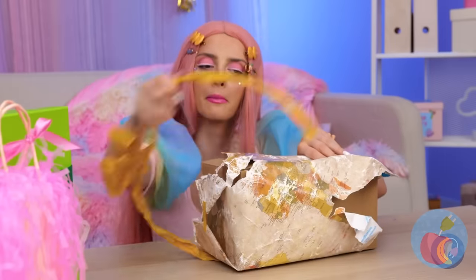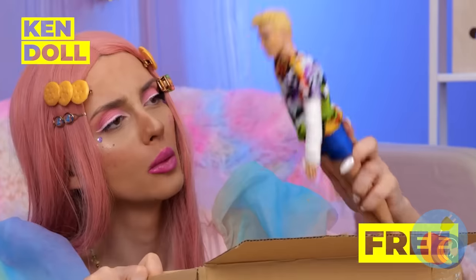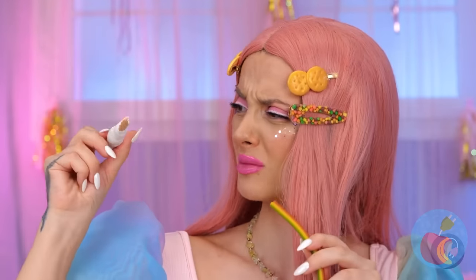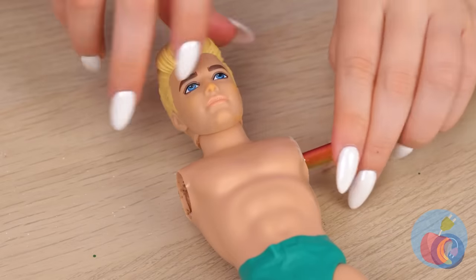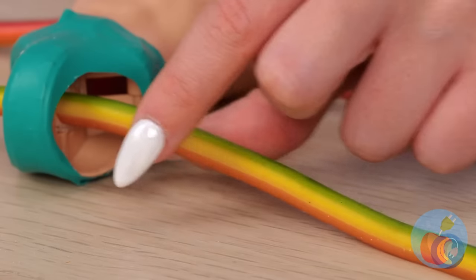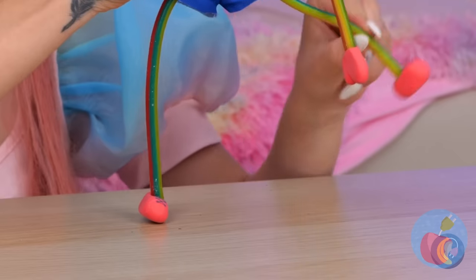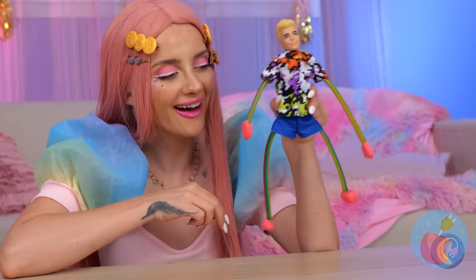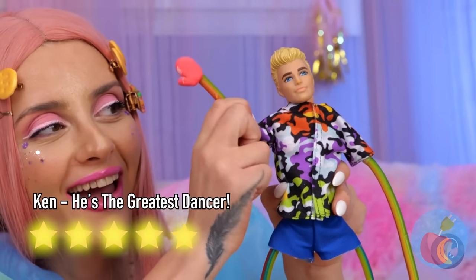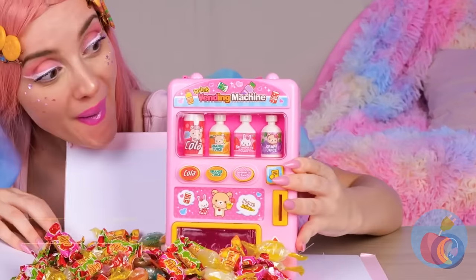Time to open presents! Oh look, it's a Ken doll. I guess that means he likes you. But let's make him new limbs with rainbow candy! Don't forget some hands and feet — just look at him move! What's next? It's candy, and look, it comes with a mini vending machine. Got a coin? Let's try it out!